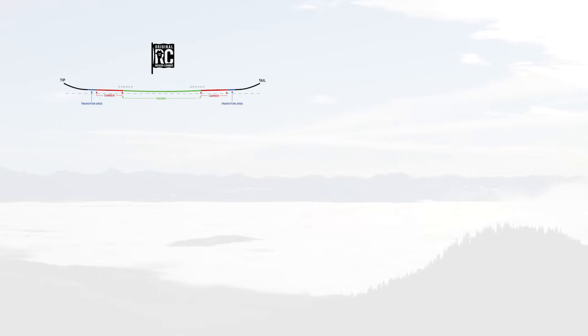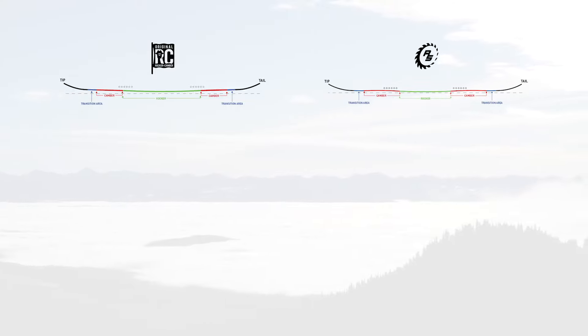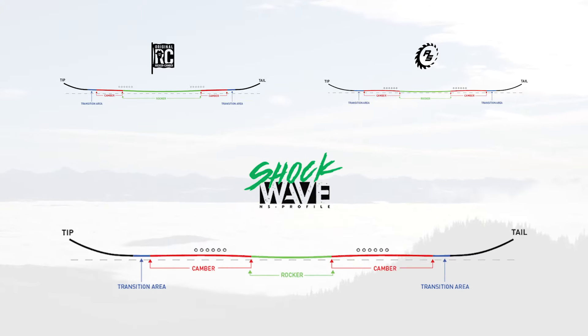It's interesting to see the progression of the Proto over the last 10 years. The first Proto CT had the original rocker camber profile, as did the Proto HD. Then the Type 2 came with a more aggressive Ripsaw rocker camber, as well as adding an asymmetrical side cut. Now replacing the Type 2 is the Proto Synthesis, which has the Shockwave rocker camber and no asymmetrical side cut.